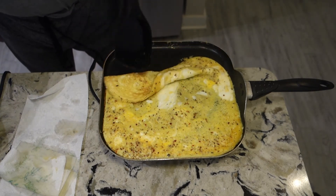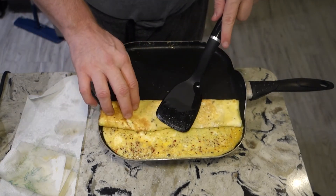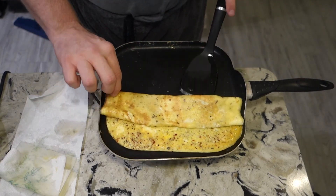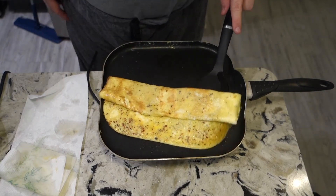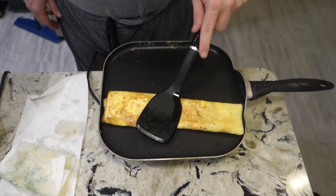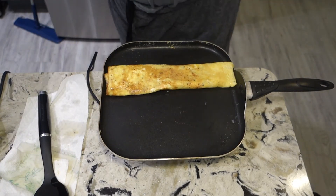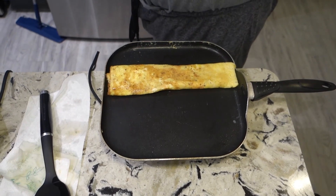If I had an extra egg after I rolled it, I could actually add more egg here and help it stick better. But it's literally just rolling an omelet at the moment, so it's kind of a fail — but it's my first try. And there is my rolled omelet.